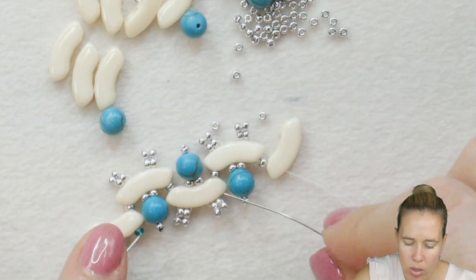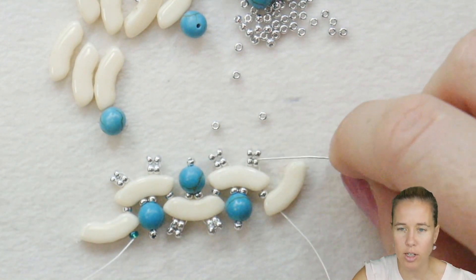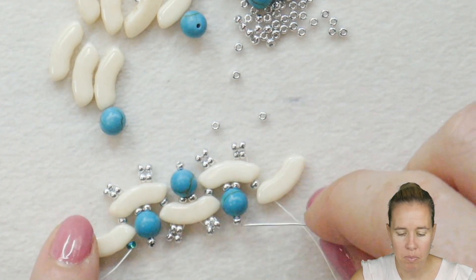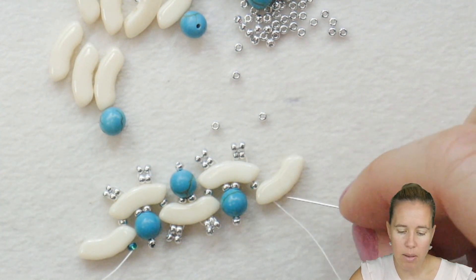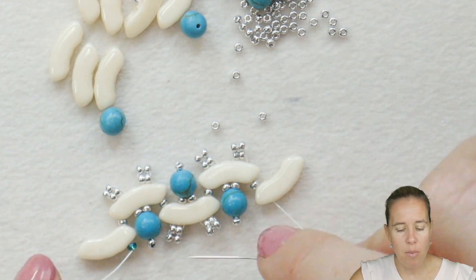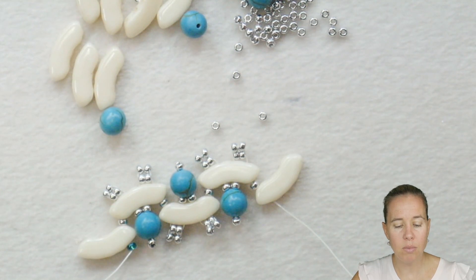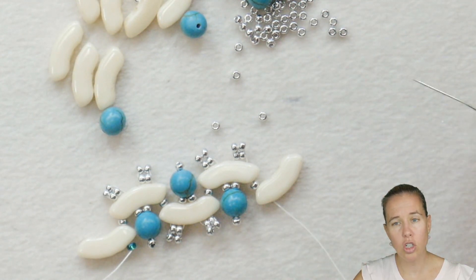As you start to add more and more, you can see that every-other effect. You almost have that reindeer look with the antlers and the nose as you go along the piece. It's going to go every other, adding in those 6mm beads sitting to the top or the bottom. Continue until you have about 14 quad bows, or about 6 and 3/4 to 7 inches depending on your wrist length. Then we'll get ready to show the next step.